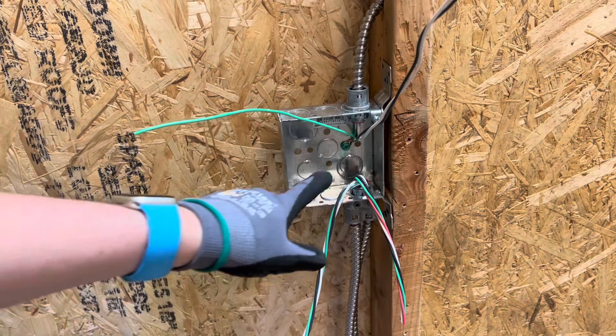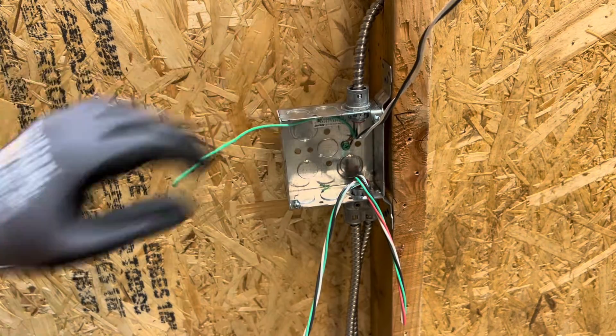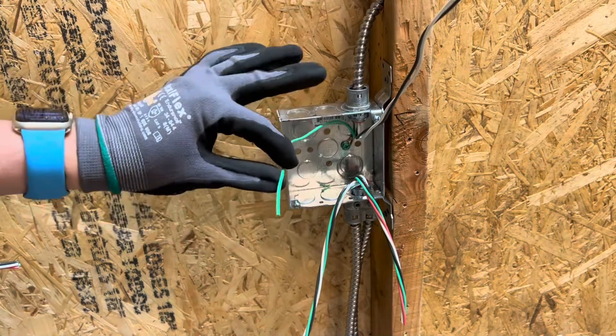There it goes — as you saw, it tightened a little bit more. There's your ground screw, and you have your pigtail right here.